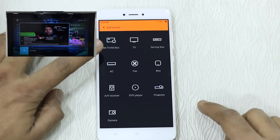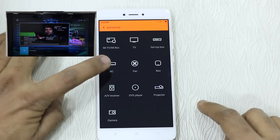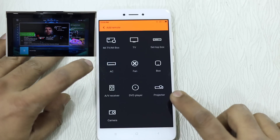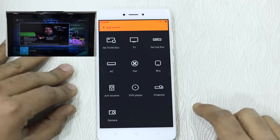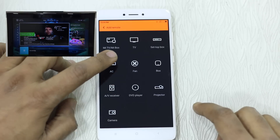You have Mi TV, regular TV, set-top boxes, AC, fan, AV receiver, DVD players, projector, and camera. You can see it supports a wide range of devices that you can connect with.